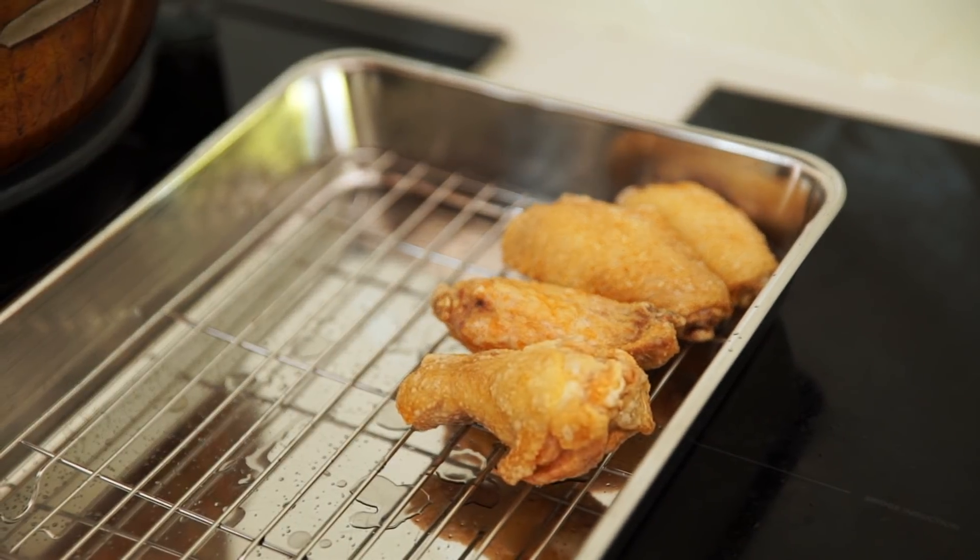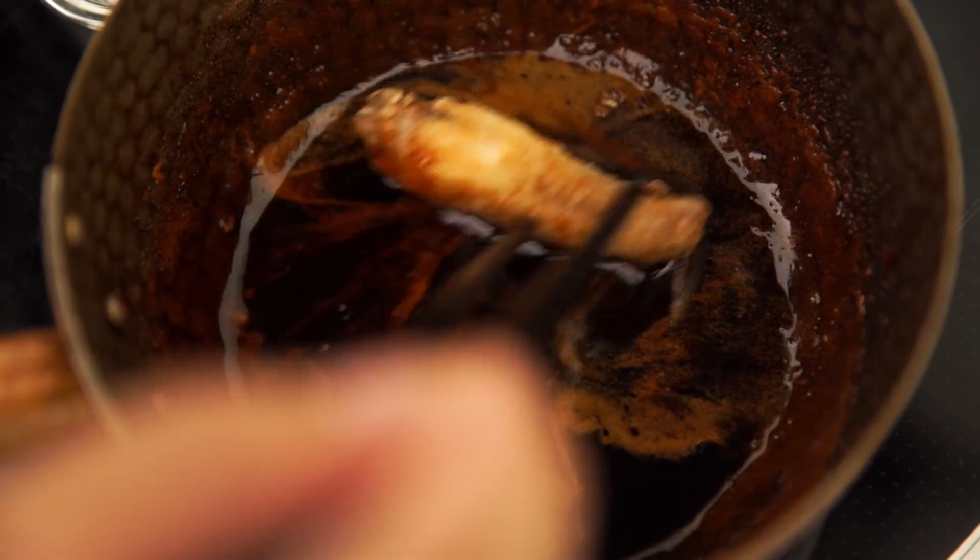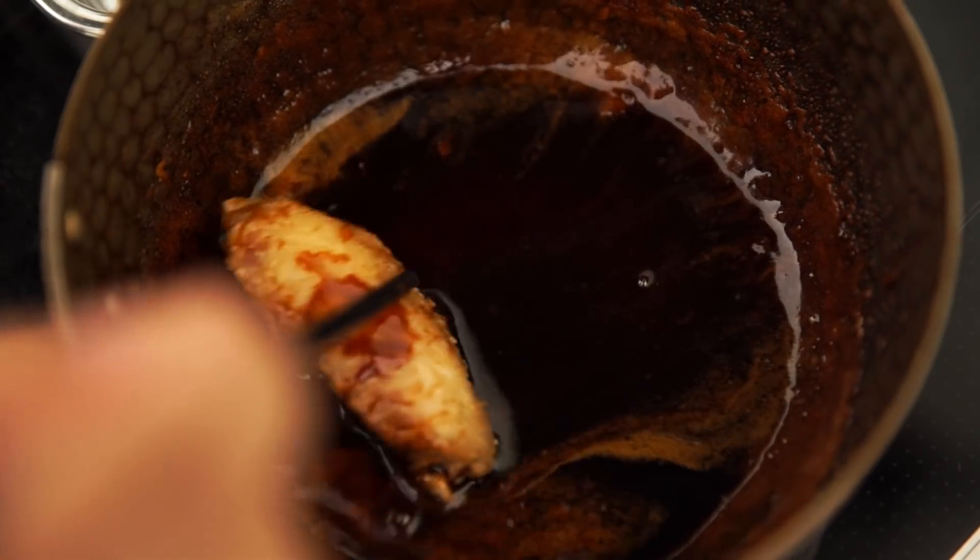When all the chicken's fried, just toss it through the hot glaze — and it's important that the glaze is hot. You can see how much that glaze is coating now, and that's the right consistency for it.